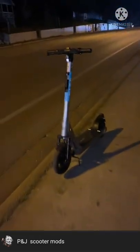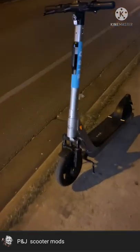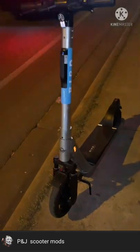All right, so real quick video man. This is what the Bird 4 looks like. Bird 4 Scooter.